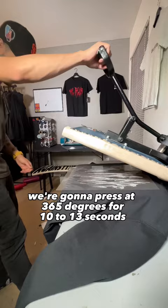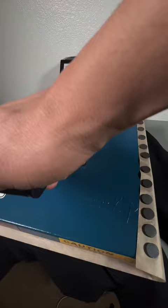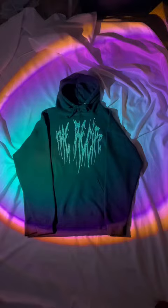And there you go guys, you just made a hoodie with your vinyl cutter and your heat press. If you guys have any questions, make sure you follow, subscribe, and hit that comment section.